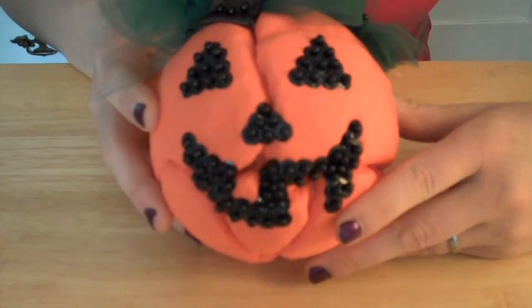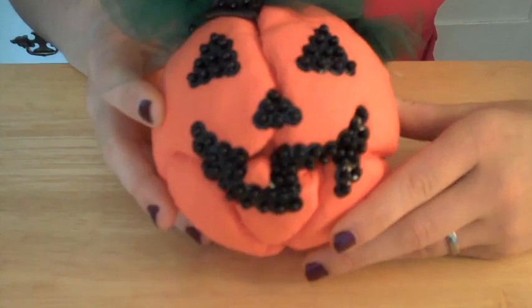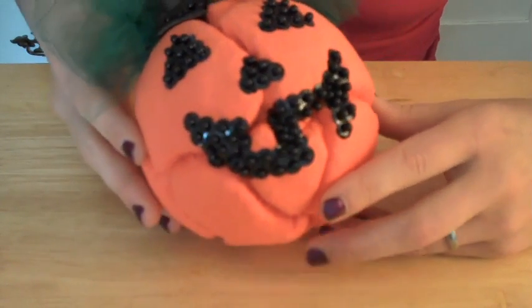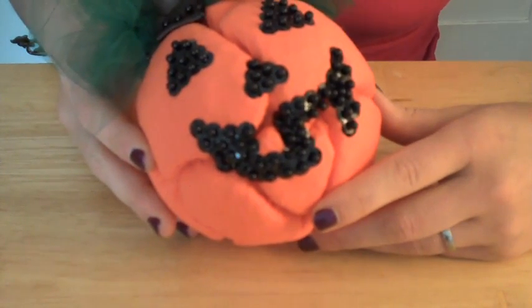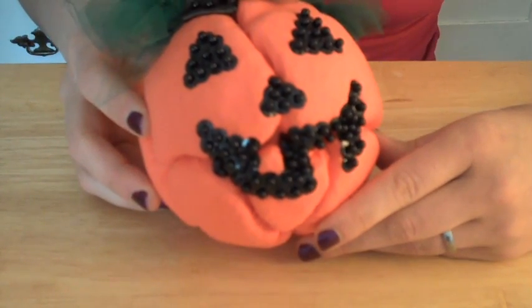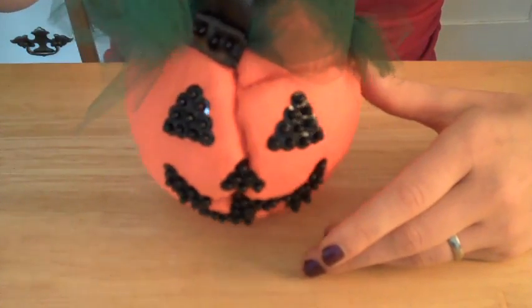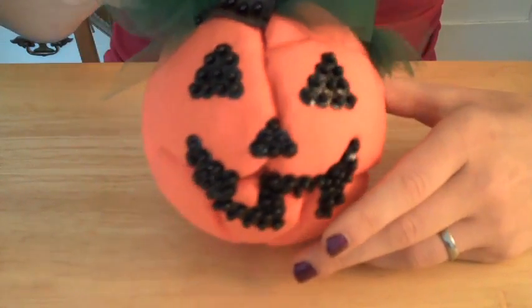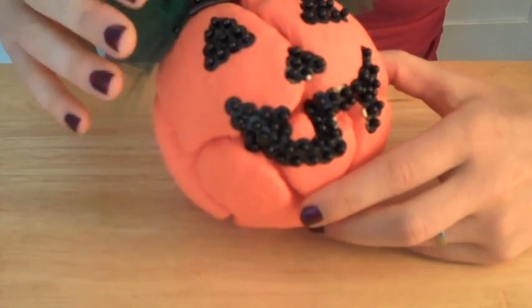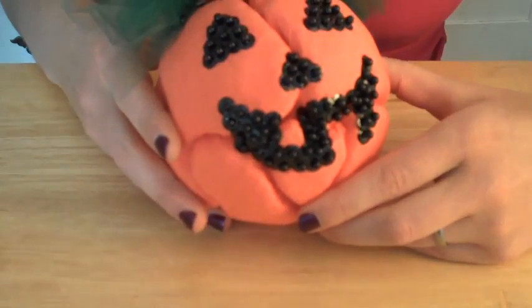Hey guys, it's Frida for Sophie's World, and today I would really like to show you how to make this really nifty Styrofoam ball and fabric pumpkin jack-o-lantern dude. He is just a really neat ornament that you can have hanging to really jazz up your Halloween this year. I'd really just love to show you how to make this, because it's pretty simple.